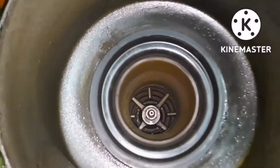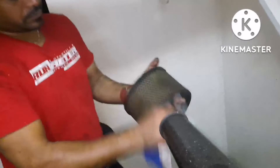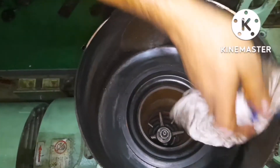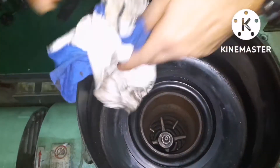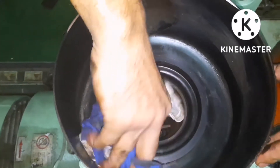This is the filter casing. There is not much to do with it — once you do the air blow, just take clean rags and clean the casing. You can see how dirty the casing is, so clean it properly with the rags and remove all dirt and impurities.